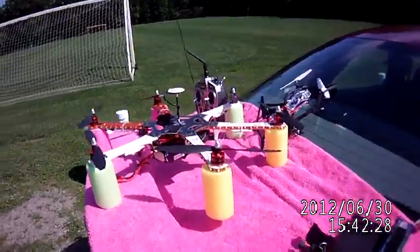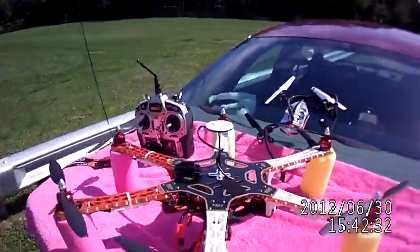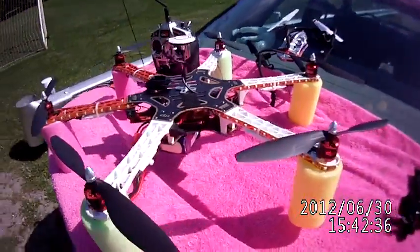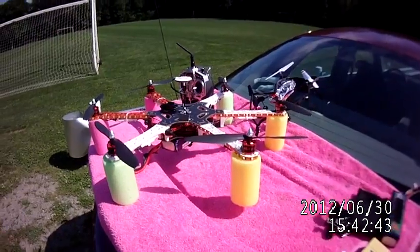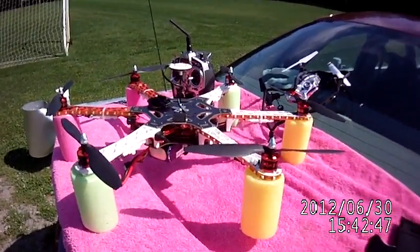They're about $5 a set, so they're slightly less than buying Graupner props, which I hear everybody raving about, but for $10 a prop or so, that's a crisp expense. If you've got a lot of money invested and you don't want it to fall out of the sky, it's worth it. These are definitely worth the money.